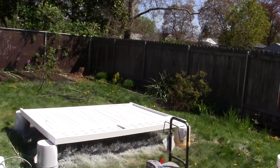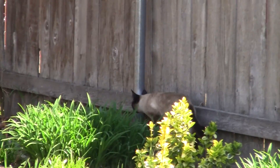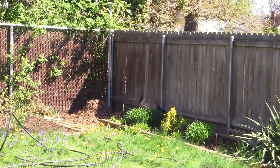There's the Austrian spy cat. She's on the prod again, looking for something else. She's looking for that squirrel.